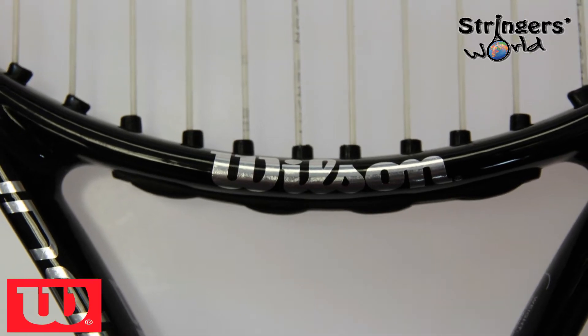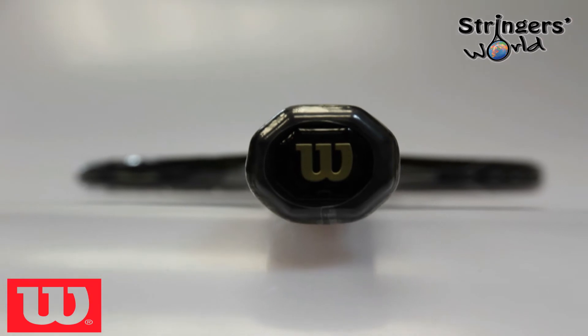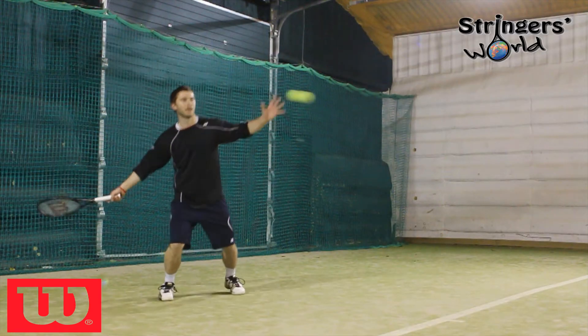It is a very comfortable racket to play with — it really quite surprised me. Even for its weight, it really does play a lot heavier. It creates a very heavy, spinny ball off of every shot.